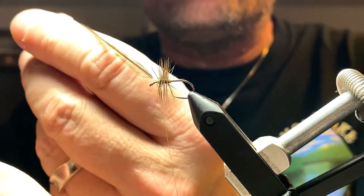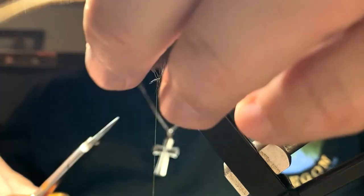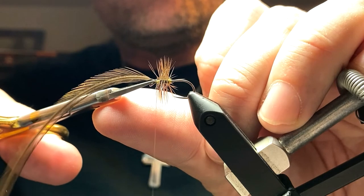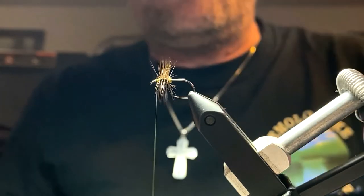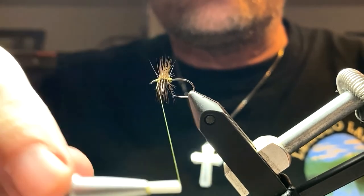I just pull that up, trim it off nice and flush, and then put a few more wraps over that to just kind of form up a small head. And then I'm going to do a couple of three-turn whip finishes on it.